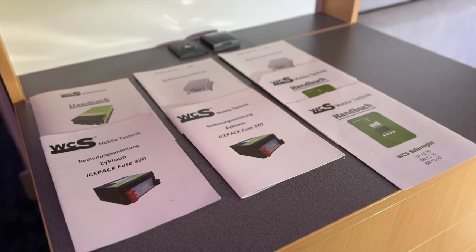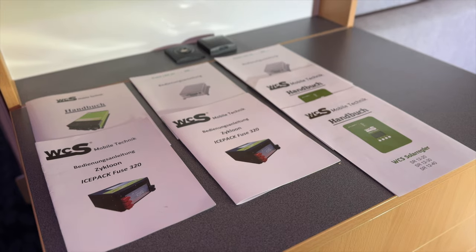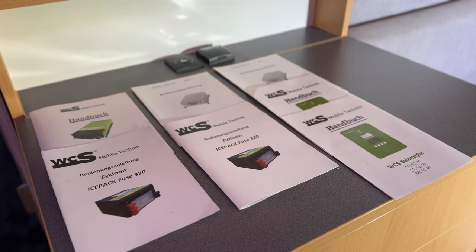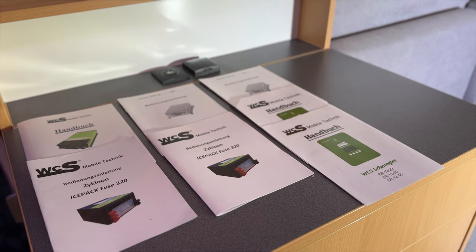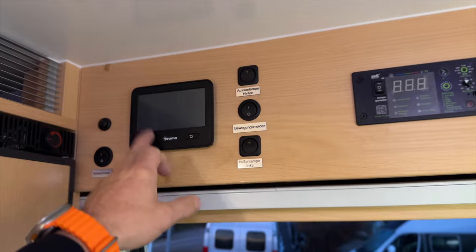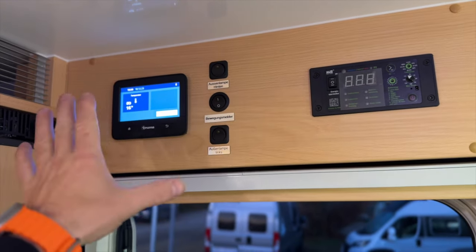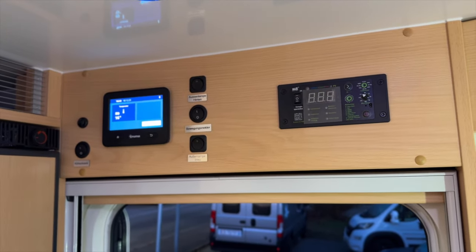Ich befinde mich jetzt in dem wunderschönen Iveco – das ist ein Expeditionsfahrzeug, den wir umgebaut haben. Ich möchte euch jetzt einfach ein Stück weit mitnehmen und zeigen, was wir alles verbaut haben bei dem Fahrzeug. Gehen wir mal kurz hier die Schalttafel durch: wir sehen hier die Truma-Steuerung, wir sehen hier bestimmte Schalter – das ist alles von der Firma Wölke schon verbaut gewesen.